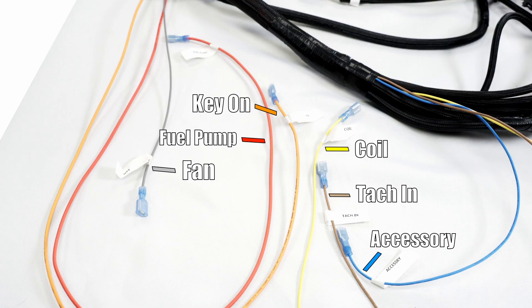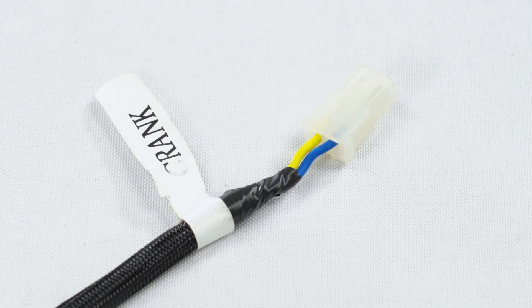Regarding loose wires on the harness, there's the gray fan wire, red fuel pump wire, orange key-on wire, yellow coil wire, brown tack wire, and blue accessory wire. Like the TriPower, this system does have timing control as well.